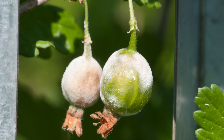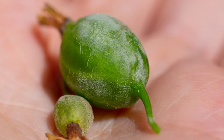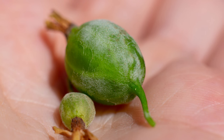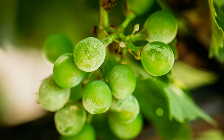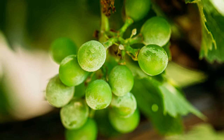While many plants can be affected by powdery mildew, some are more susceptible than others. These include cucurbits such as squash, pumpkins, cucumbers, melons, as well as roses, apples and pears, grapes, peas, strawberries, tomatoes, zinnias, and phlox.